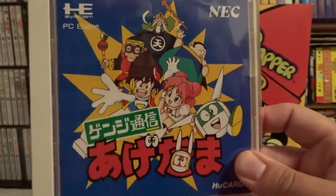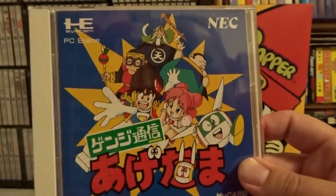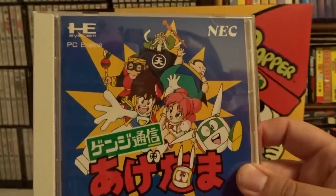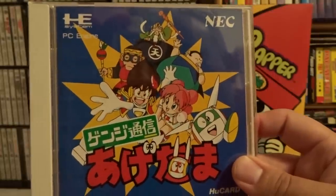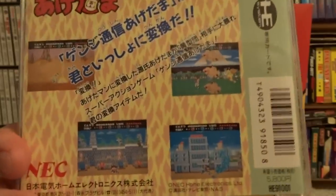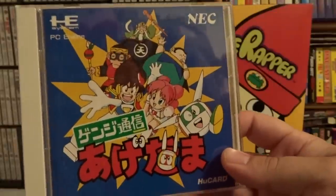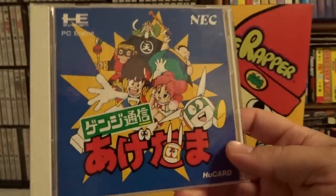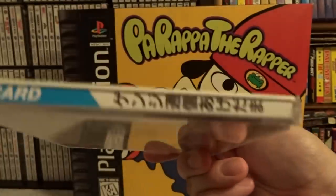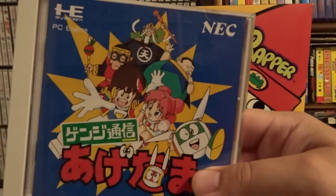This one I'm struggling to remember the title of — I think it's Genji Tushin Ajitama or something like that, I probably completely butchered that. More obscure platformer but very colorful and a lot of fun. I can recommend this one, I like it, and I wish I could get the title correct for you. Sometimes they have some English text on the spines, but this one is no help — sorry about that. Good game regardless.